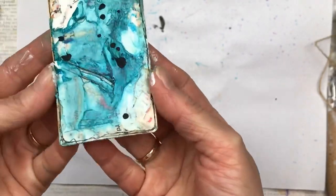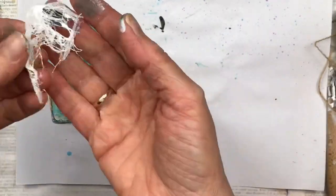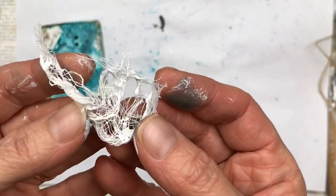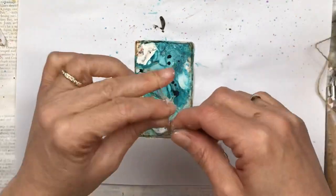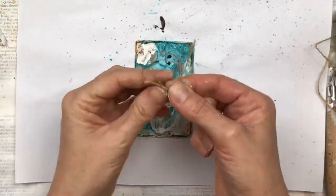I'm showing you a close-up so you can see the different dimensions of the card. The cheesecloth is all crispy with the blobby gesso on it — I absolutely love this. I'm going to pop that just under the bird with some of the hessian string and we're almost done.